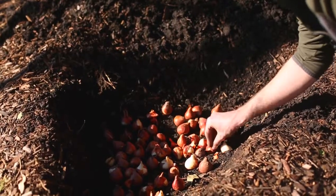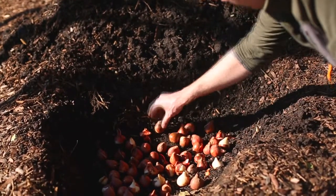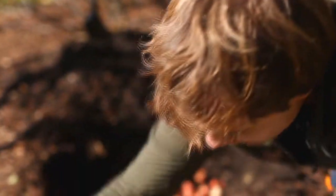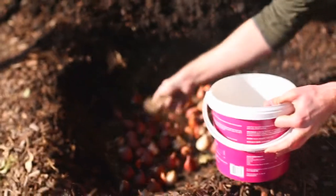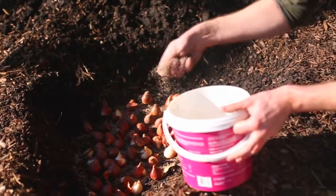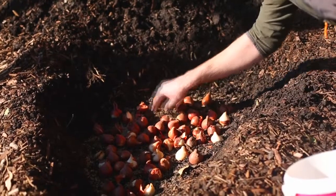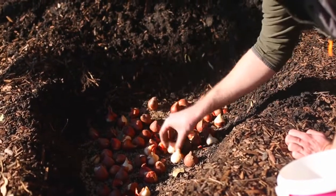As long as your hole is about double to triple the height of the bulb in depth, you're going to be good. Another thing I will do is grab a handful of bone meal — in this case it's a pretty big hole, so a couple generous handfuls of bone meal. Throw that into the bottom of the hole and scratch it into the soil as well. As long as it's in the bottom of the hole, that's going to give you a bit of phosphorus for these bulbs to root out.